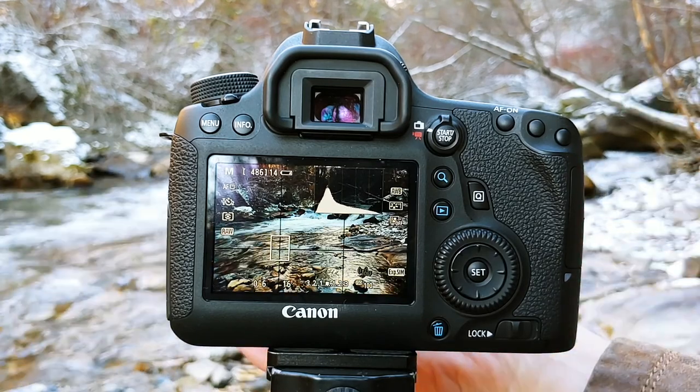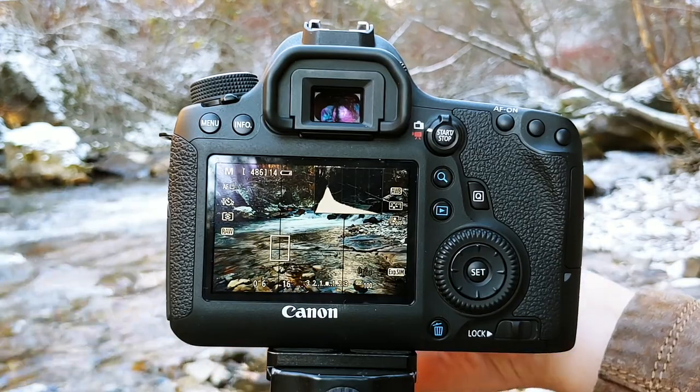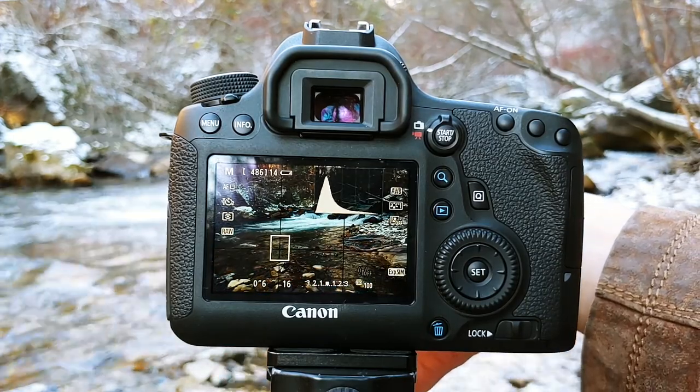As you can see in the image here, you can see the glare on the water. So I'm going to rotate my filter — and right there.